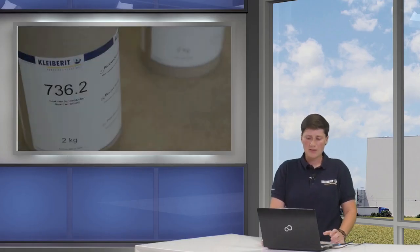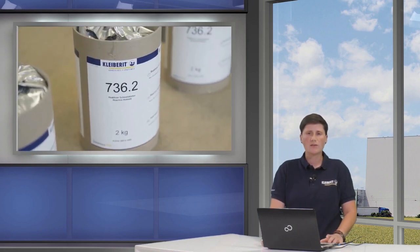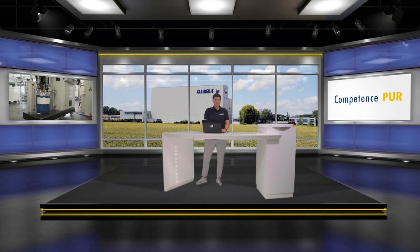We will bring the new isocyanate-free reactive hot melt to the market as Gleiberit 736 series. The usual pre-melting units can be used to melt Gleiberit 736. The product can be melted without any problems and then evenly dosed into the flat lamination line.